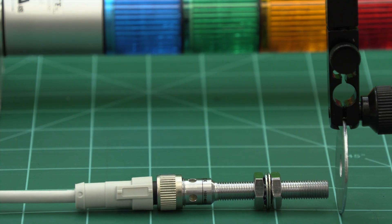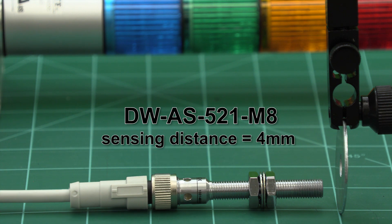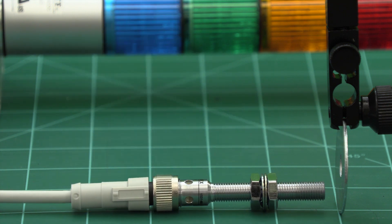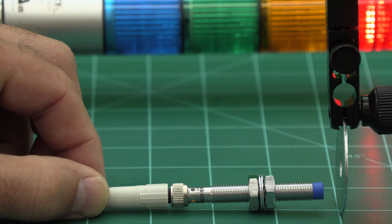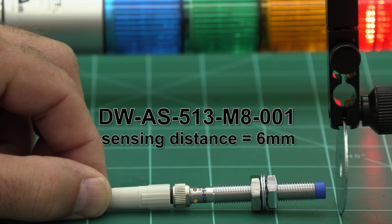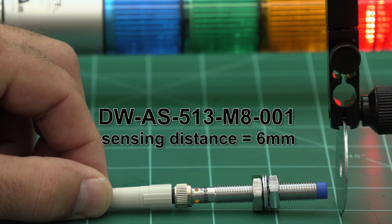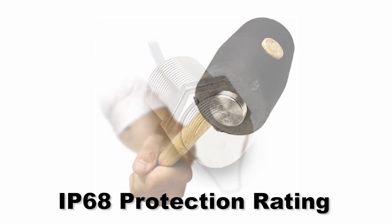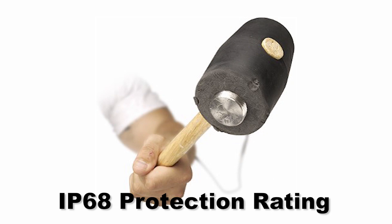For example, this quadruple sensing range sensor has a 4mm sensing distance and is a shielded sensor, and this quadruple sensing range sensor has a 6mm sensing distance and is an unshielded sensor. We also offer one-piece stainless steel sensors that offer an IP68 protection rating.